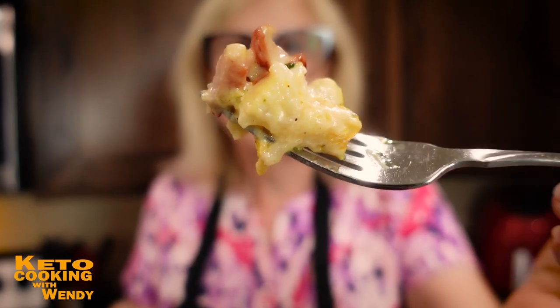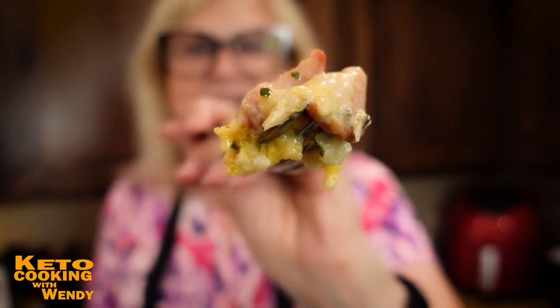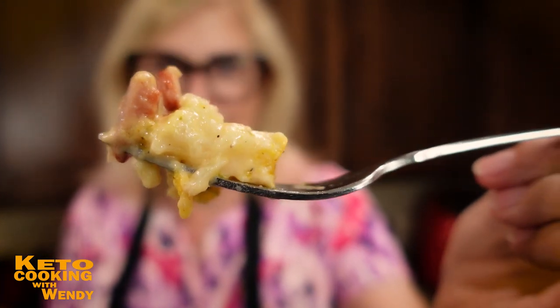Let's do a taste test — look at that. Got to blow on it because it's still very hot. Close your eyes and imagine those creamy potatoes with cheese and ham. Oh my gosh — it's actually cauliflower and Spam, but that is not what it tastes like. Trust me on this.